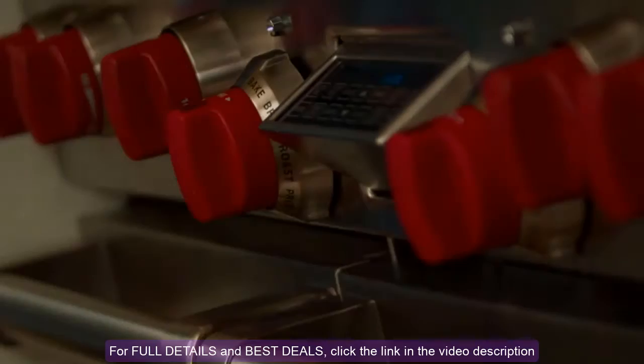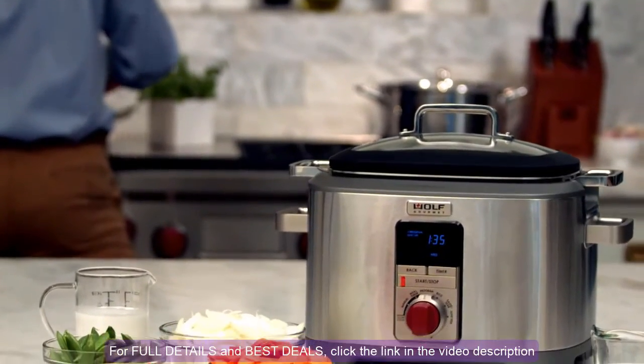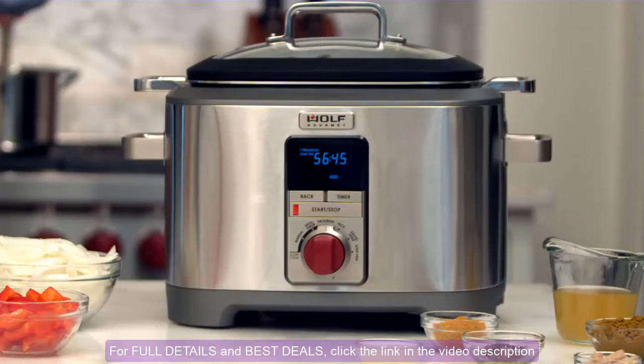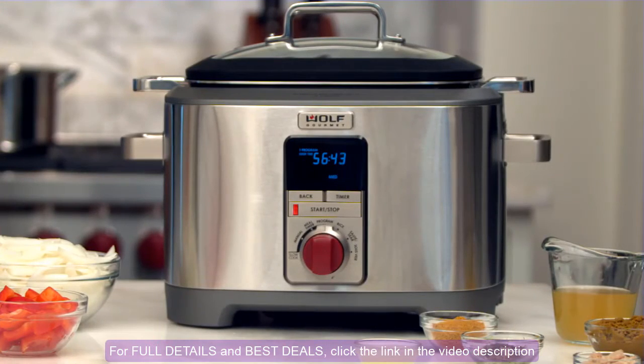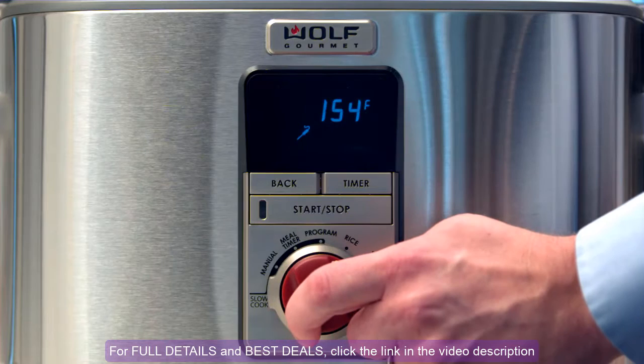From Wolf Gourmet, the way you cook is about to be revolutionized. Introducing the Multi-Function Cooker. The intelligent design of the Wolf Gourmet Multi-Function Cooker allows you to cook sous-vide — the French technique of cooking sealed food in a water oven to a specific temperature — giving you precise results.